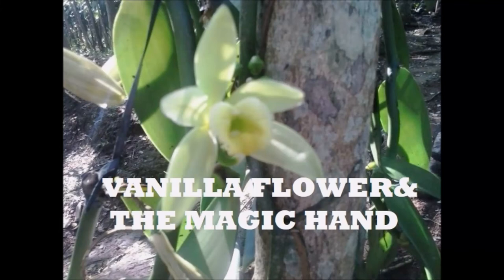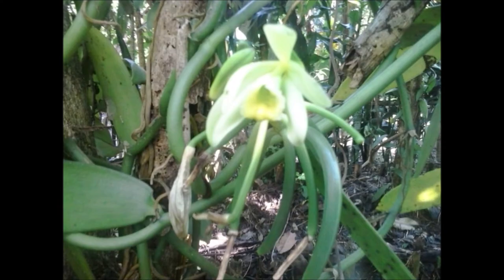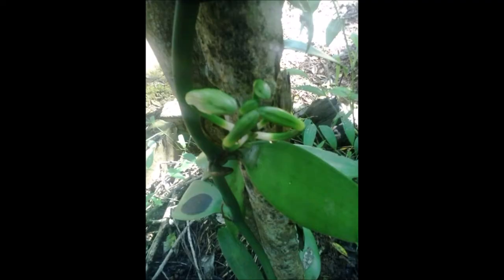Magic hand in vanilla flower pollination. Flowering normally occurs every spring, and without pollination the blossom wilts and falls, and no vanilla bean can grow. Each flower must be hand-pollinated within 12 hours of opening.